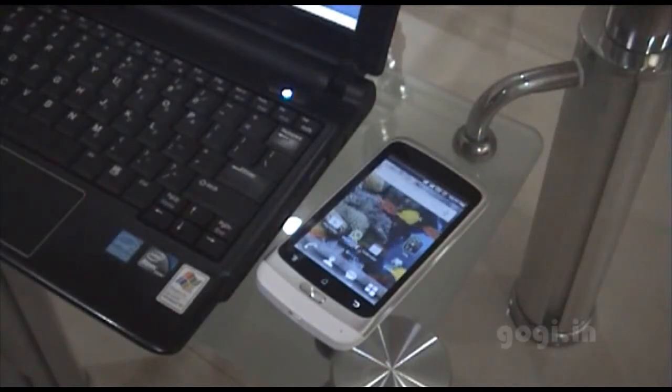The process is pretty simple. All you need to do is connect your phone to your PC or laptop using the USB cable and just enable USB storage on the phone.